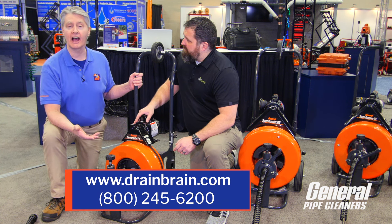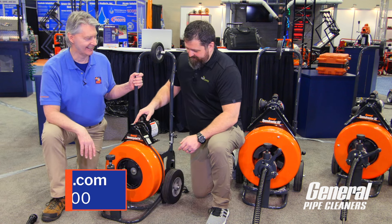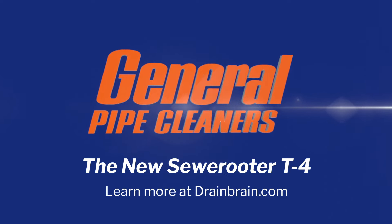Where can I find out more information? DrainBrain.com has all kinds of information and videos, or you can call 800-245-6200 and talk to the Drain Brains. Thanks much, Dave.